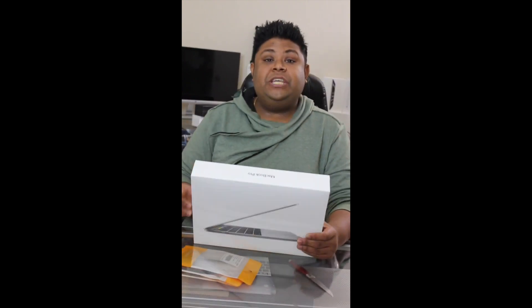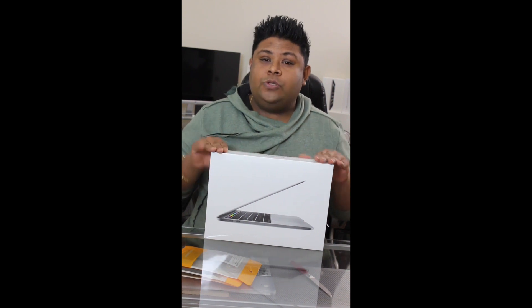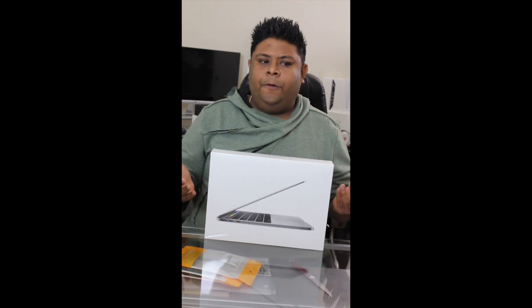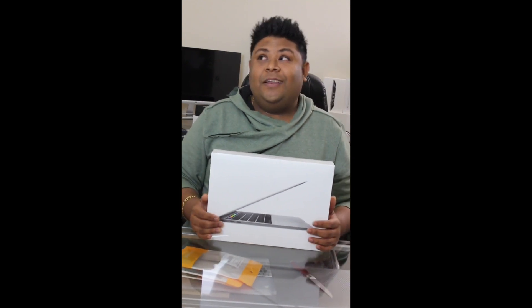The new MacBook comes with USB-C ports, not like before with USB 2.0 or 3.0. This is a Type-C charger — all the new phones are coming with Type-C chargers too, because they're a little bit faster.